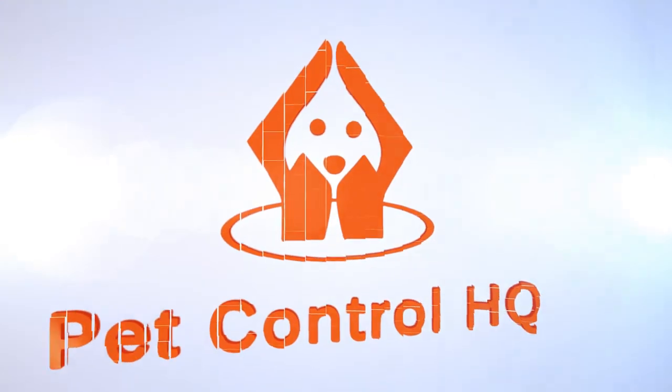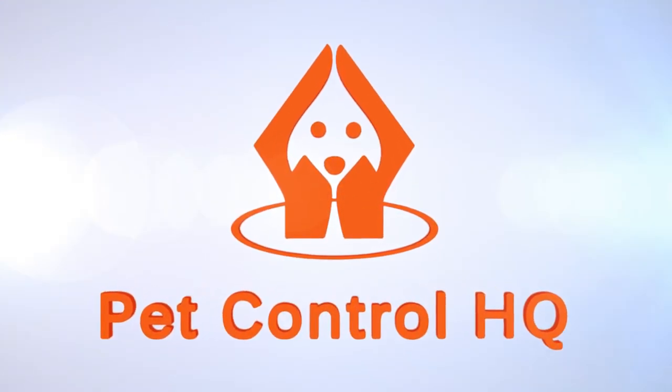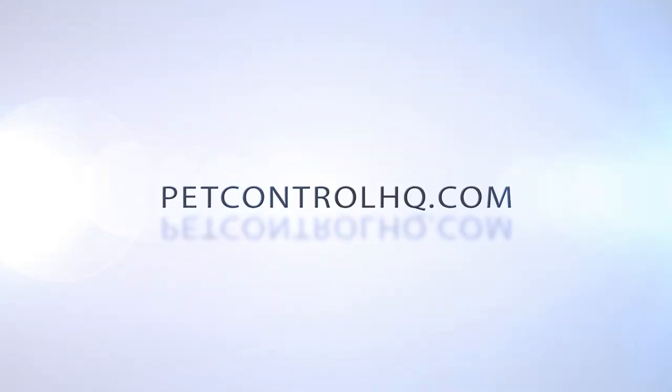If you believe the IC component of your receiver collar has been damaged, please reach out to our technical support team to arrange a replacement receiver collar.